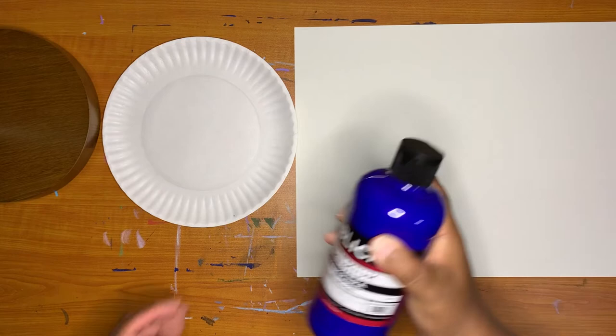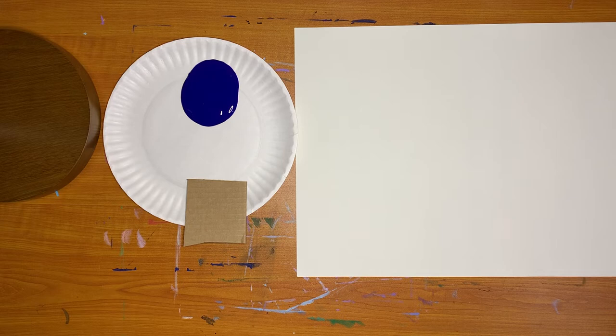Today we are going to make a composition with basic lines. You will need paint, a paper plate, and a cardboard painting tool.